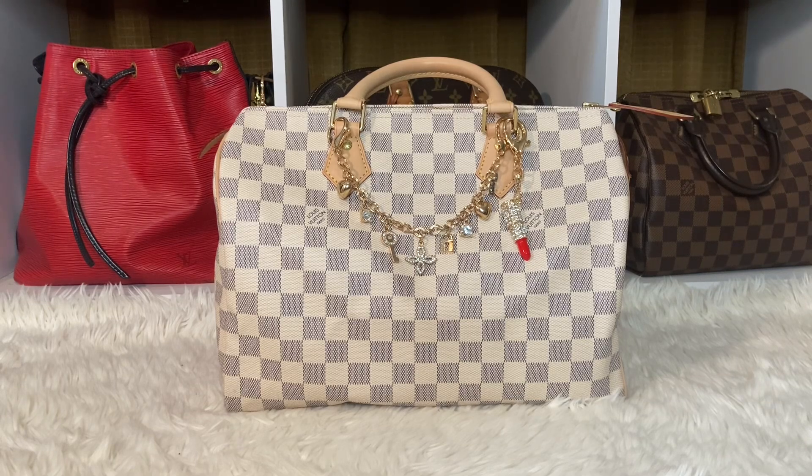I told you guys I will be back again with my Speedy 30 from Louis Vuitton in the Azur print. You guys know I'm so excited about having this bag in my collection. I have been carrying the Azur on and off because you guys know I'm trying to get that golden patina, but it's not working fast enough. But it did look like the bag got a little dark. What do you guys think?